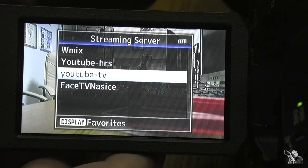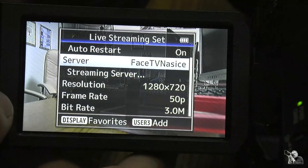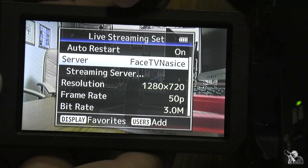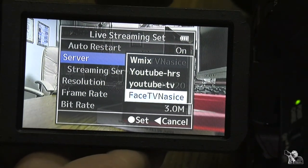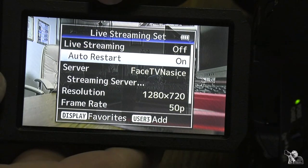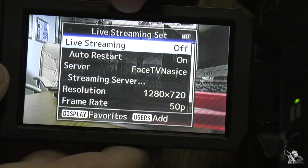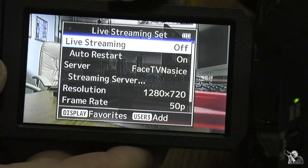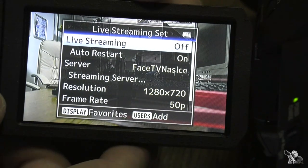After that, go back to Server and choose which server you want to use for streaming. We currently have 'Face TV' selected, but if you want to change it you can press the button and select whichever channel you want. Make sure Auto Restart is On. If everything is configured correctly, you will see Live Streaming is Off. Press the button to turn it On, and streaming will begin.